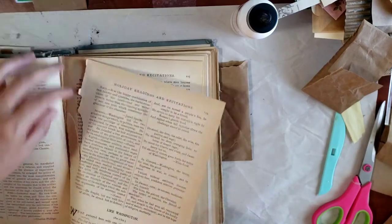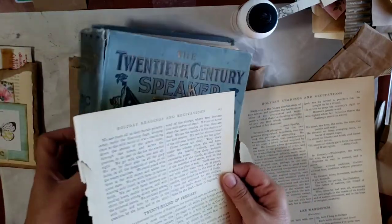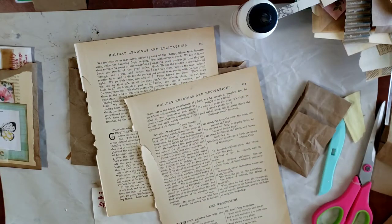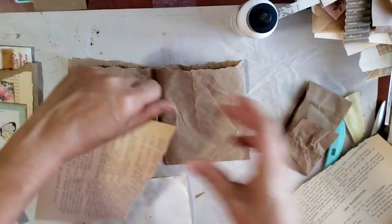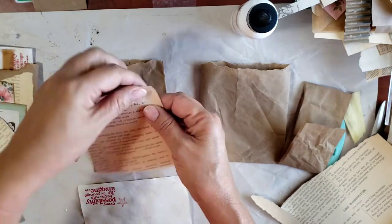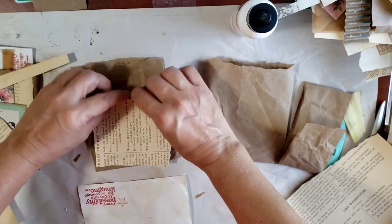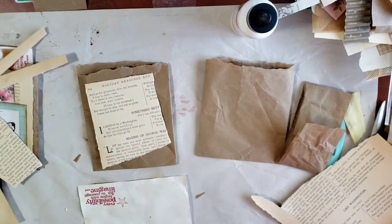It's so crispy - if I fold it it will tear. Look at it - it just cracks. I found it in the garage, pretty beat up, but it is serving us well. I'm putting it to good use. Just see how if I fold it, it cracks right there.